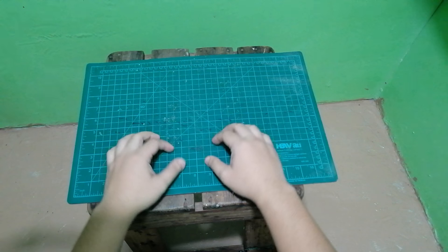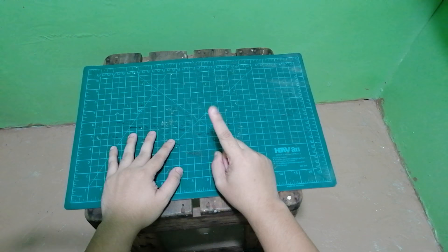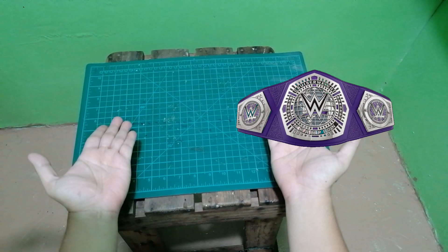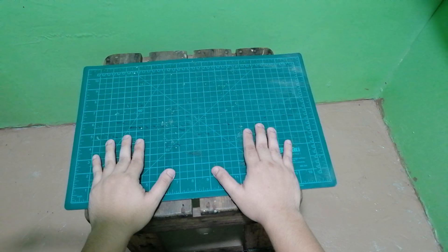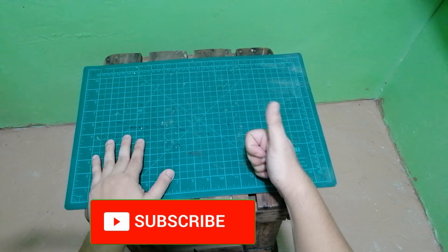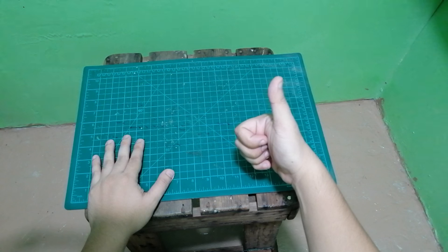Hi guys, welcome back to my YouTube channel. As you can see, we have a different view on this video because I will show you how to make this without spending a lot of money. In this tutorial we will use simple materials so you can have a mini collection of your own belt. Don't forget to like the video, comment down below, and subscribe with the notification bell so you will know what belt we will create next. Let's start!